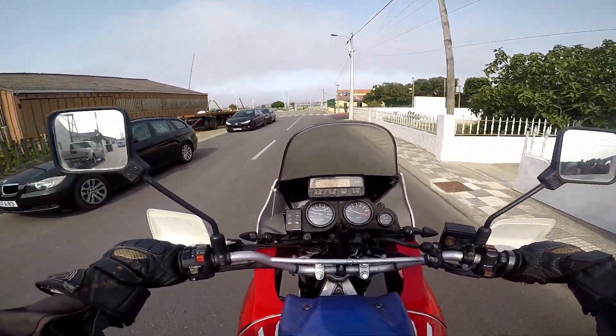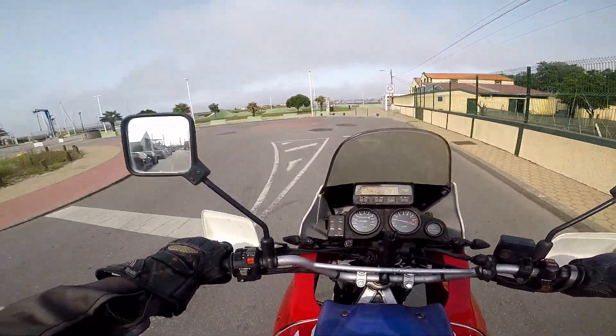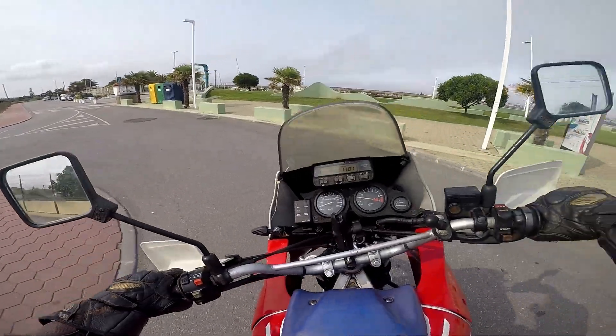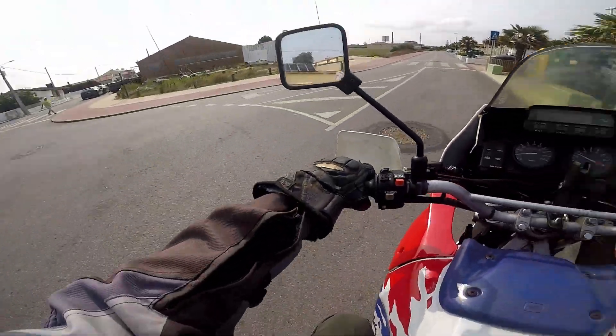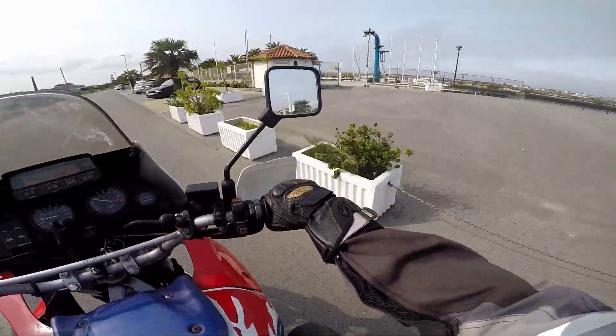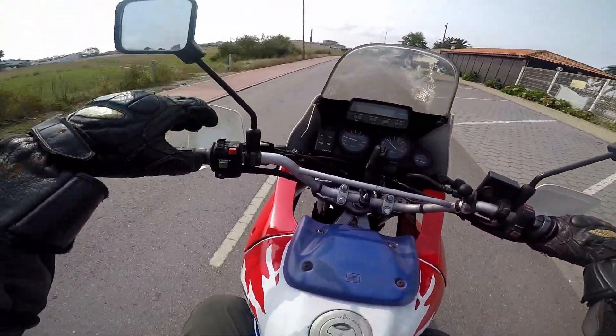Up ahead is a very interesting area. Over there past the water is called the Costa Nova, and that area across the river is extremely famous — we're going to go there. But for right now we are still on the other side, which is why it's cheaper over here.